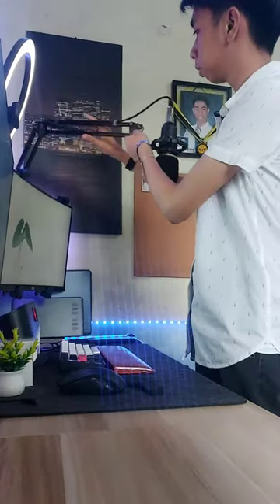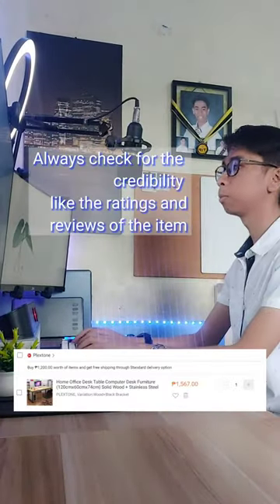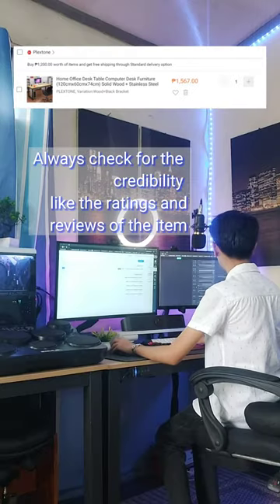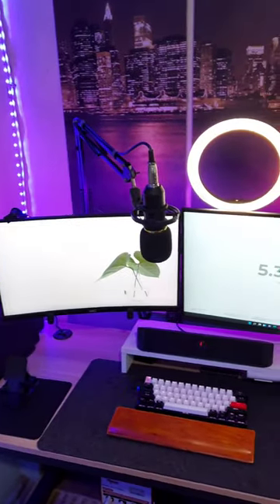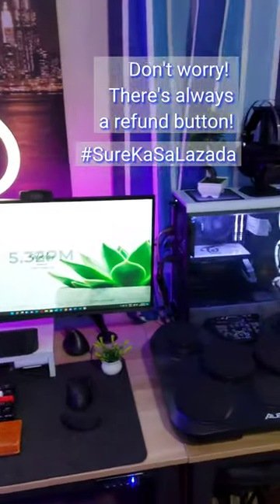Here's a tip when buying things online: always check for the seller's credibility like its ratings or its product reviews. And when buying in Lazada, you can easily see that when shopping. And when in doubt, it's okay because I know that I can easily refund my orders.